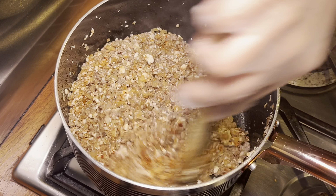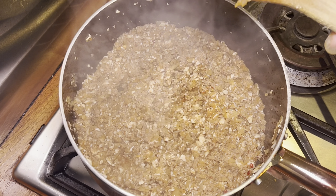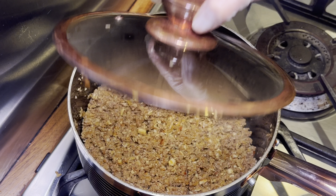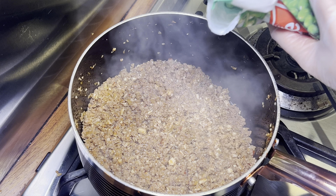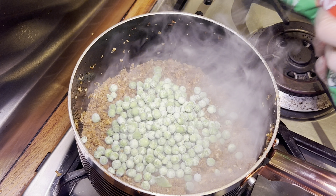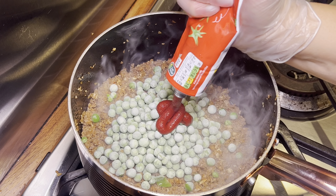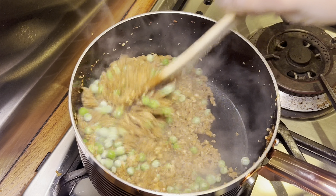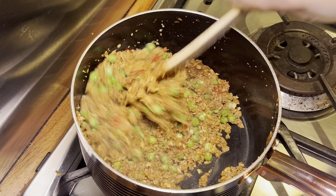I add that in and then let everything fry for a little while to let those spices cook as well. Then I pop the lid on and let this cook for about 10 to 15 minutes. Now that the mince is looking good, it's time to add in some frozen peas — just eyeballing the measurements, add as much or as little as you want. Then I squeeze in some tomato puree and give that a really good mix, cooking for a further minute or so.